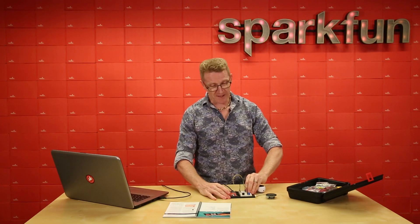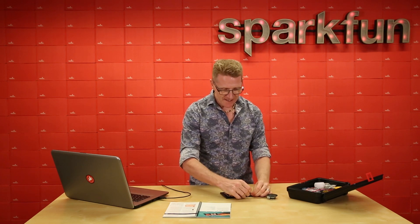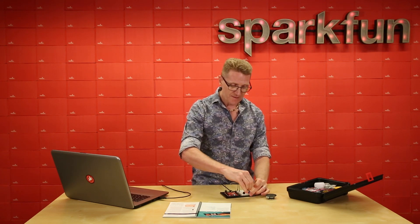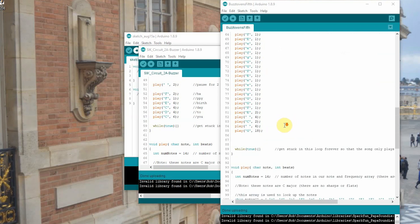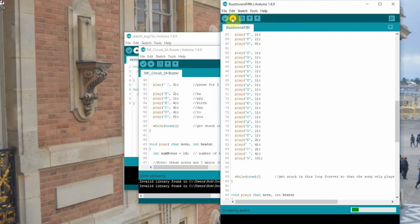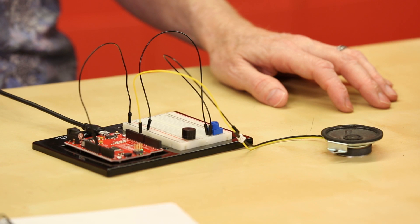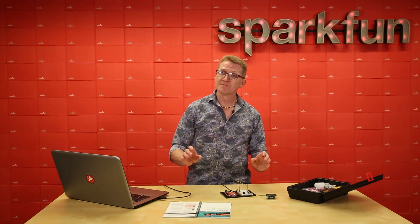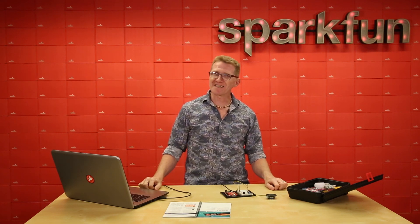Now that you've seen the code and seen how we can play a song, if you're musically inclined, you may want to get a little more adventurous — change the notes, change the frequency, even change the speed at which it's played. So let's see what else we can do here: change the notes, change the frequency, even change the speed, then upload that and see what you get. Just as Beethoven would have wanted it — buzzy.